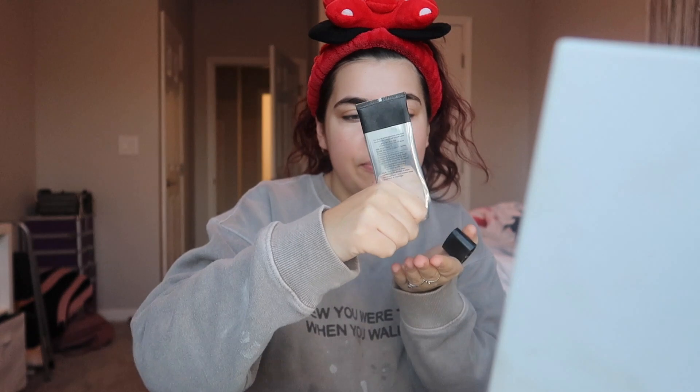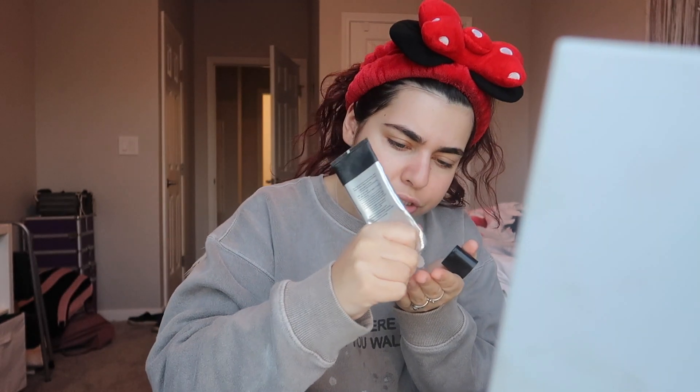The first thing I do is use the Smashbox Photo Finish Smooth and Blur primer. I'm running out of this bottle — I have a new bottle but I want to get every last drop out of this one. I pop that all over my face; it creates a nice little base. I think I would use this primer literally forever if I could, I've been using it forever and I just love it.